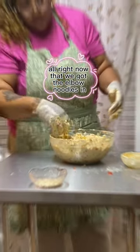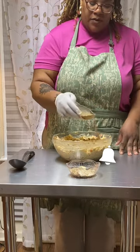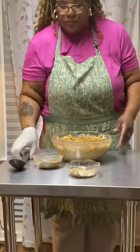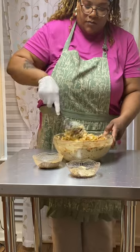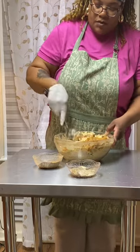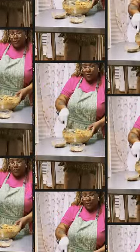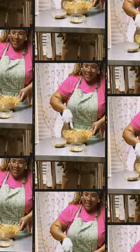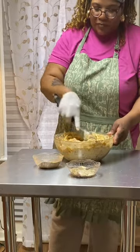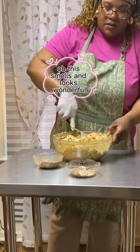Alright, now that we got the elbow noodles in — we have our adobo and we have paprika, so we're just going to put it in and mix it really well. I changed my glove. I still say I get a better mix when I'm using my hands, but I'm going to show you guys that I can use a spoon too. This smells and looks wonderful.